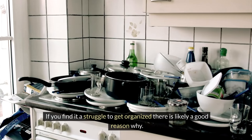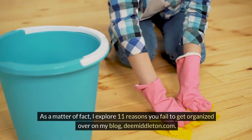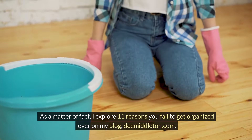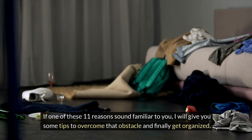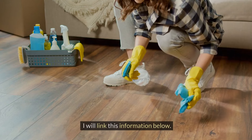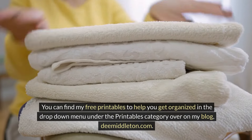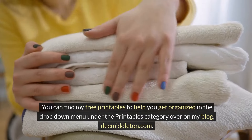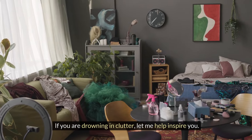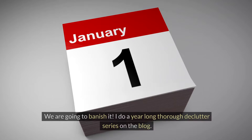If you find it a struggle to get organized, there is likely a good reason why. I explore 11 reasons you fail to get organized over on my blog, dmiddleton.com. If one of these 11 reasons sounds familiar to you, I'll give you some tips to overcome that obstacle and finally get organized. You can find my free printables in the drop-down menu under the printables category on my blog. If you are drowning in clutter, let me help inspire you — clutter doesn't have to ruin your space, we are going to banish it.